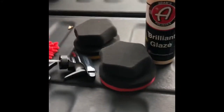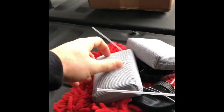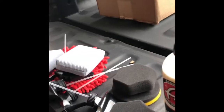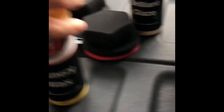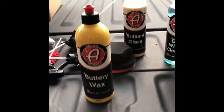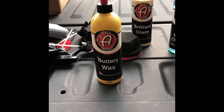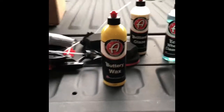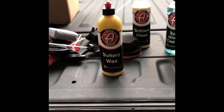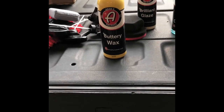Another foam applicator and a couple of microfiber block applicators. And buttery wax. If you've watched some of my other videos, I believe I got this in one of my mystery boxes. Haven't had a chance to try it — that was probably about a month ago. With it being winter and just working a lot, I haven't had a chance to wax the truck. But there are stellar reviews online, everybody loves it. Can't wait to try it — that's definitely on my to-do list.